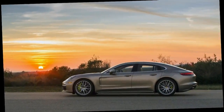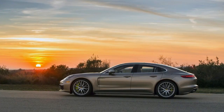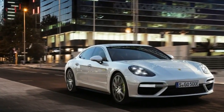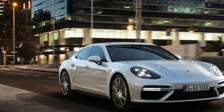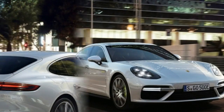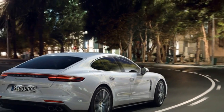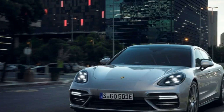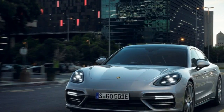The Turbo S E-Hybrid takes the Panamera Turbo's already thunderous 550 horsepower, 4.0-liter twin-turbo V8 and mates it to a 136 horsepower electric motor, for a combined output of 680 horsepower and 626 pound-feet of torque. That's a bit more than 200 horsepower shy of the 918, but a startling amount for any regular production car.